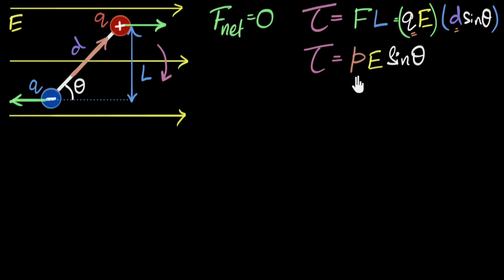We're actually almost done, not completely, because this represents the magnitude of the torque. But torque is a vector quantity — it has a direction as well — which means we should be able to write this as a vector equation. I look at the right-hand side and I see two vectors: P is the dipole moment vector (from negative charge to positive charge), and E is the electric field vector. Since we have two vectors being multiplied, and sine theta corresponds to the cross product, we can write the torque vector as P cross E.